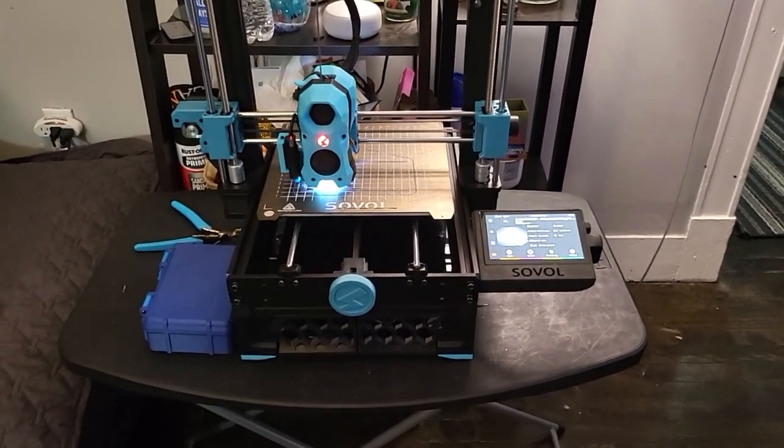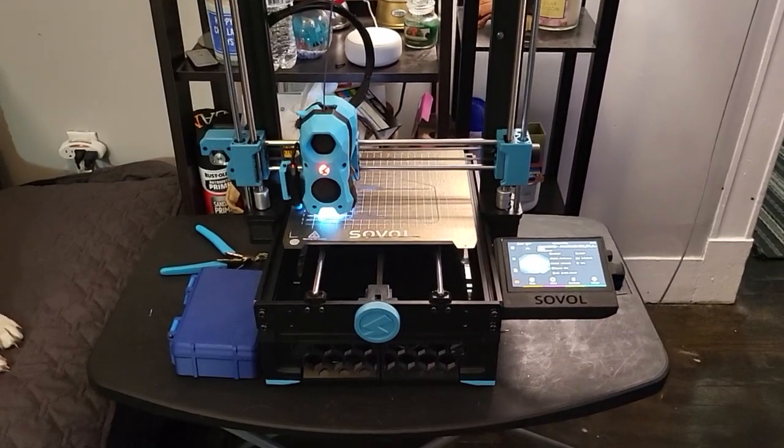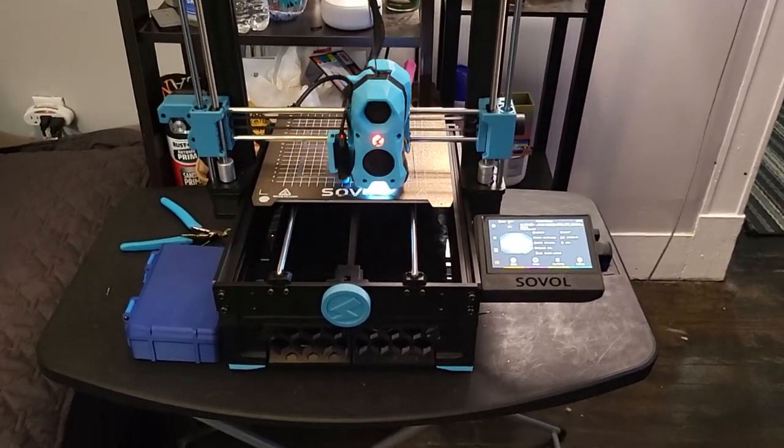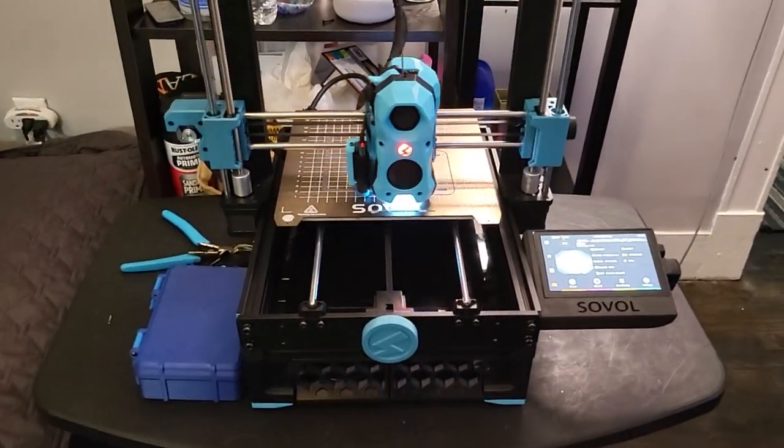Here's my finished Sovol SV06. This has been fairly heavily modified, as you can pretty much see right from the get-go.